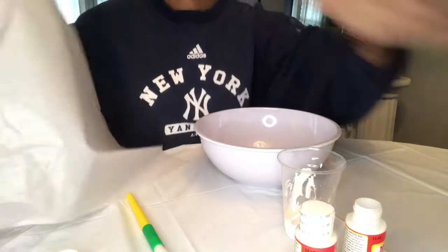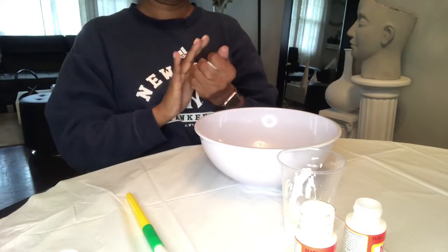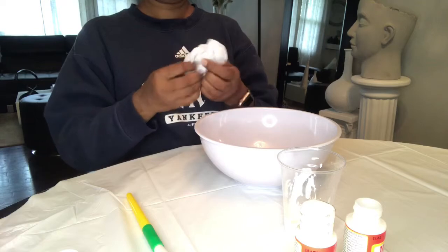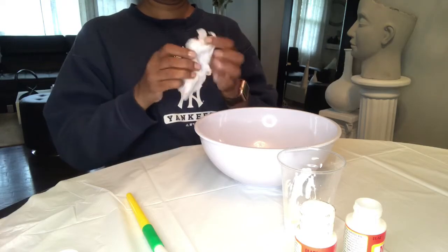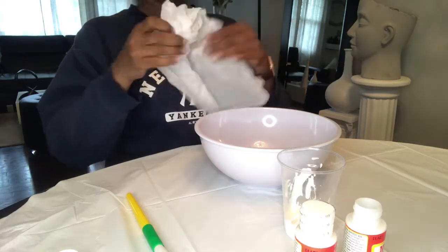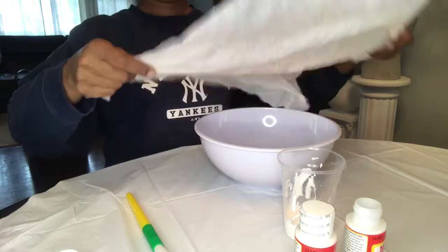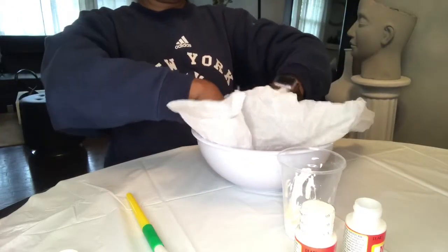What you would do is just crumble up the gift tissue paper, and you can make the crumble as tight as you want to create a more textured look.